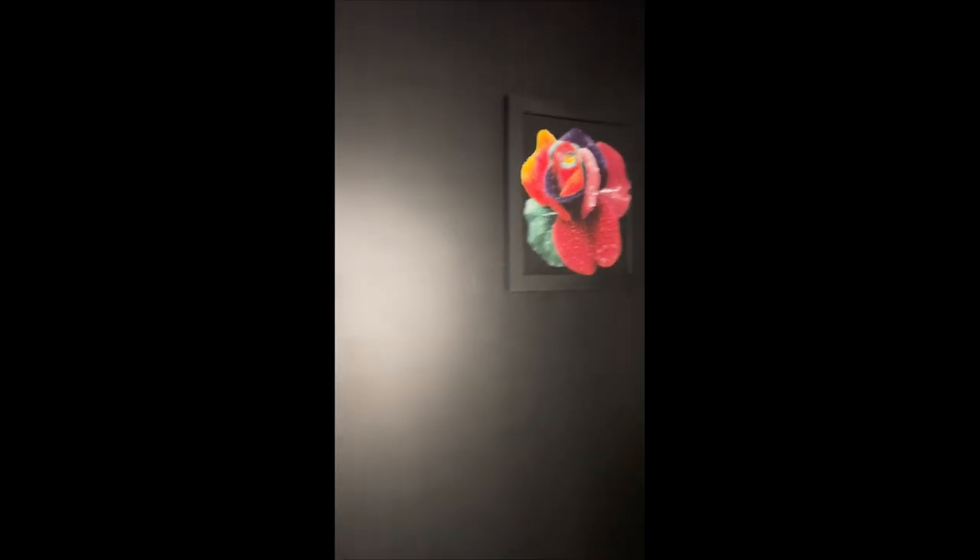Brand new this year, we're able to add a GOBO onto a monopoint framing projector. This is our WAC stealth framing projector on a monopoint, or as a standalone unit on that monopoint scene here.